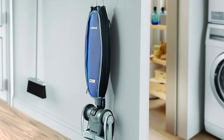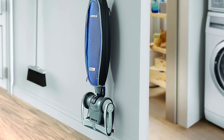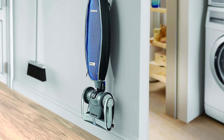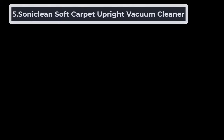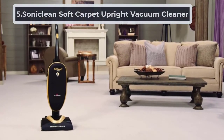Like the typical Eureka design, this vacuum provides swivel construction that allows you to easily maneuver around objects and furniture while also vacuuming under even the lowest pieces. Mobility is further guaranteed by its weight of less than eight pounds, which is much lighter than almost any other vacuum. At number five: the Sonic Clean Soft Carpet Upright Vacuum Cleaner.